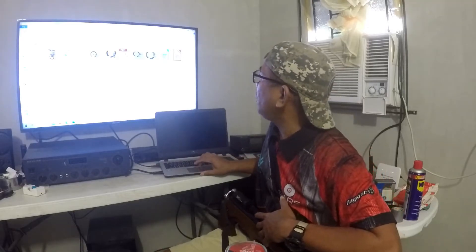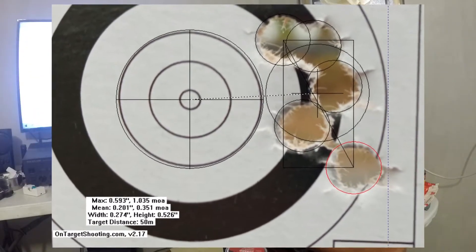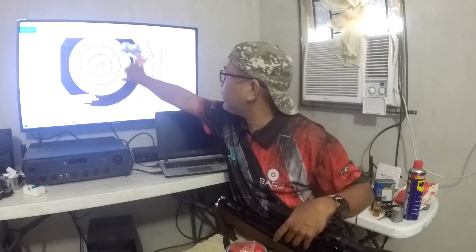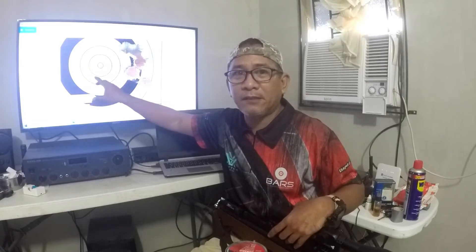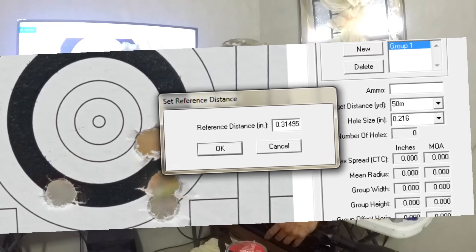Let me show you the EdGun shot. The On Target TDS has instructions — you have to input data. First is the reference of size. What I used is the number 9 line on the target, which is 0.31495 of an inch. Check the rulebook — that is the 9 line. I took that as the reference.